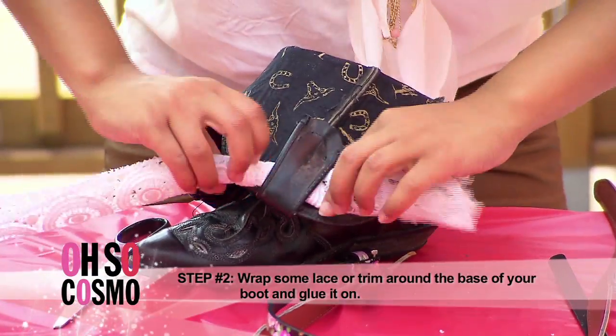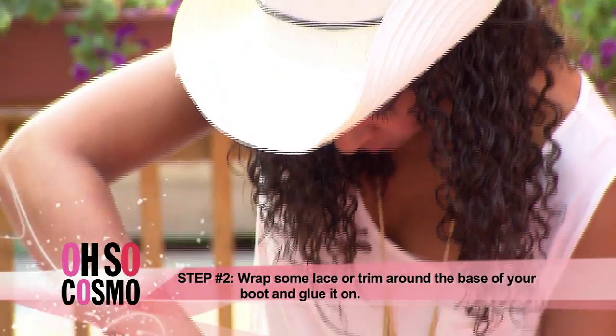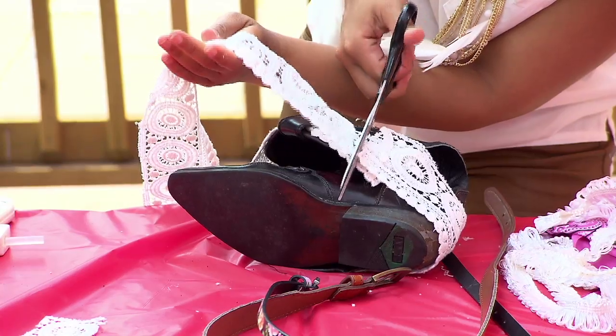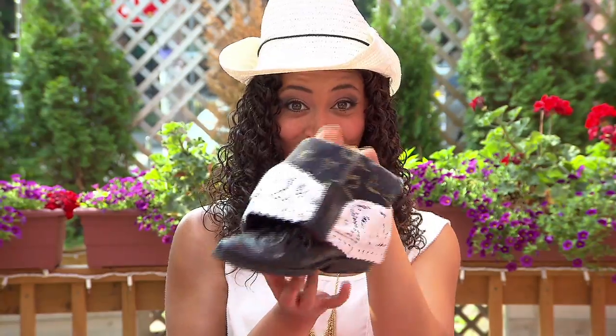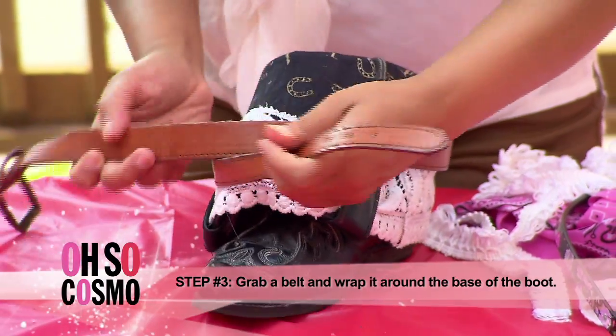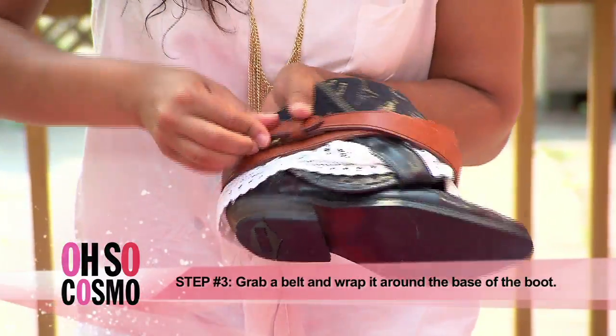Glue down some trim around the base of your boot. Glue the thicker belt around the base and buckle that belt. Make sure to press it in.